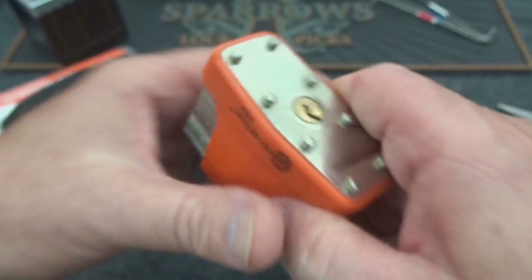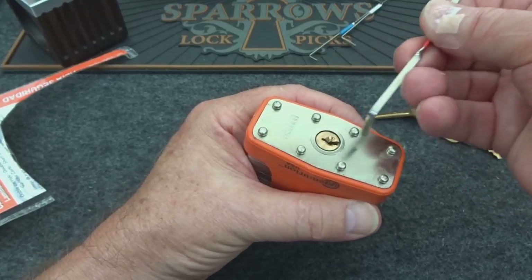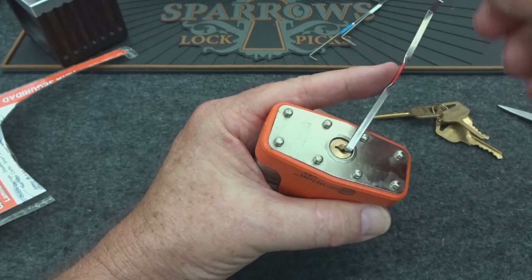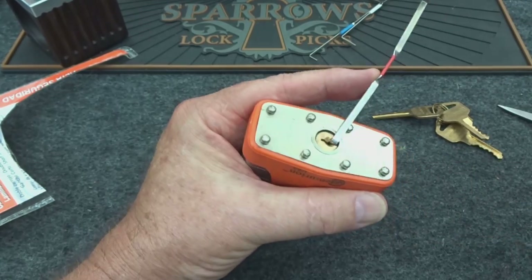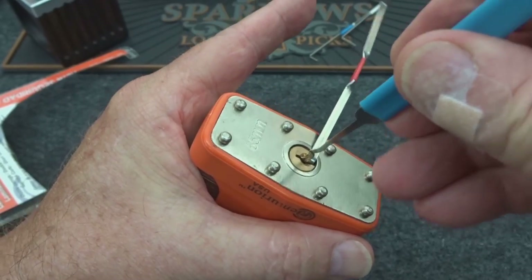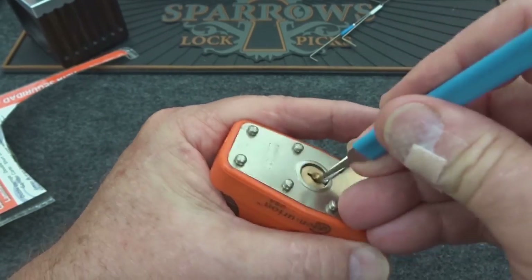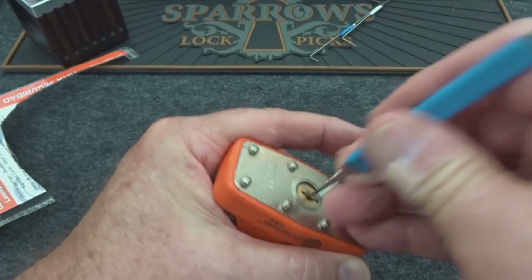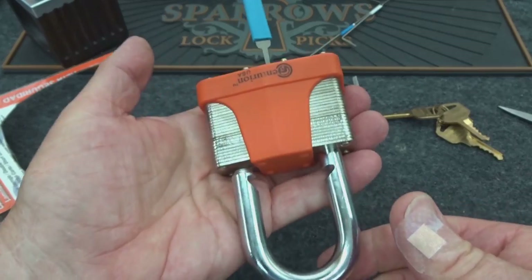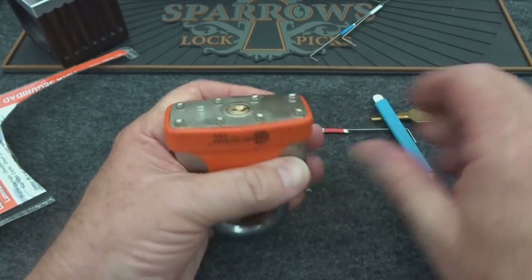Let's first check the keyway — it's not a giant keyway but it's not bad either. Let's try to rake our way into it just to see how high security this thing really is. I'll take a Bogota, slide it in, and just kind of rock it — and there we go. Not so high security.